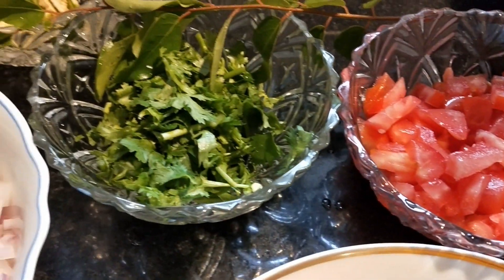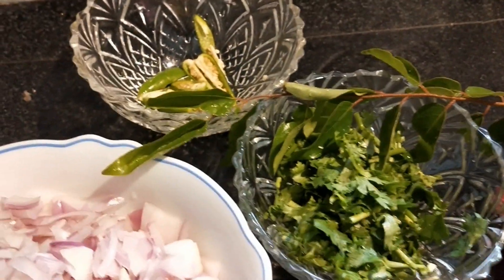Hello friends, this is the North Indian style Chana Masala.